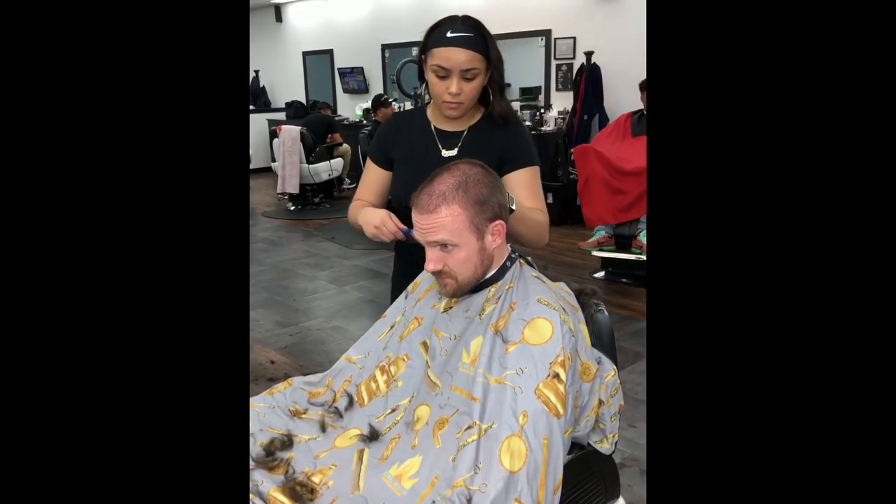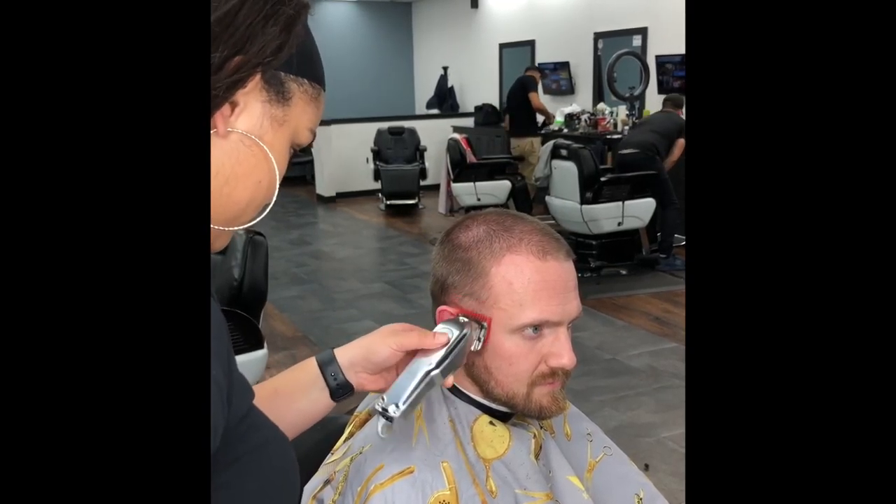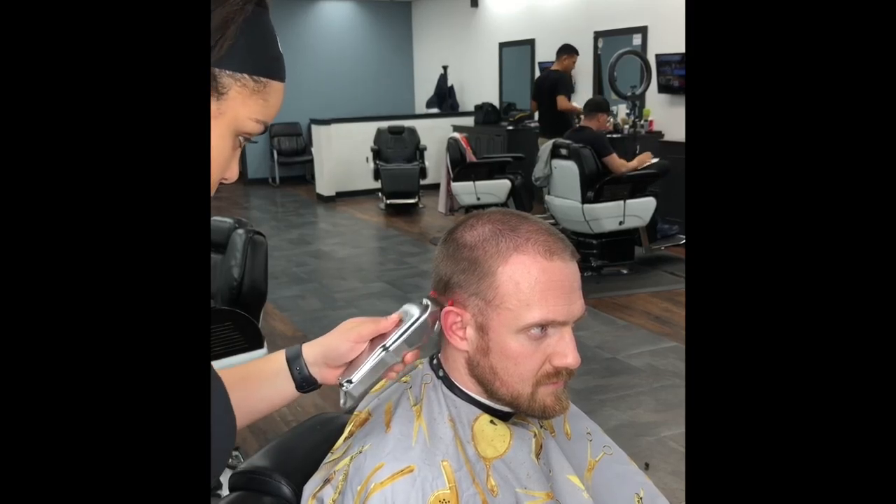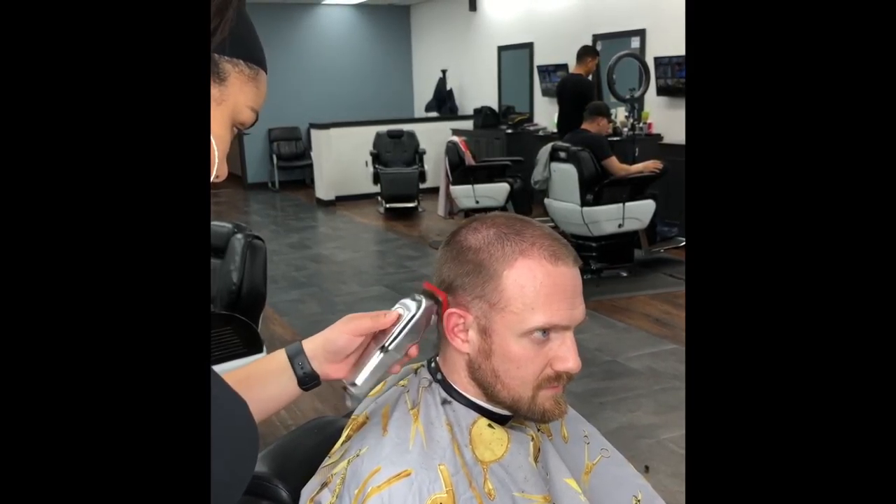After completing this step, I'm using the one guard closed and bringing my guideline to the sideburns, to the lower recession, making a slight dip at the occipital bone and connecting it to the opposite side as well.